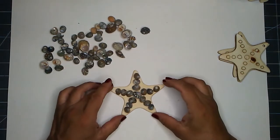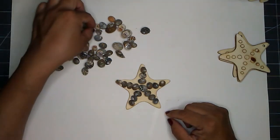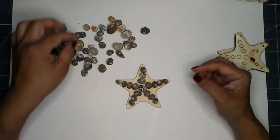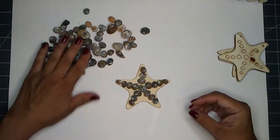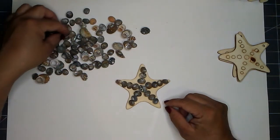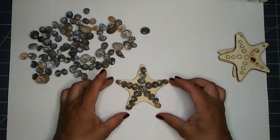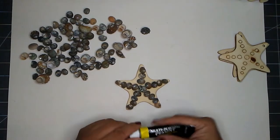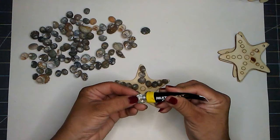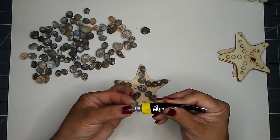I want to keep that natural look about it. I might put one more at the tip — let me see if they go all the way to the tip. I hope I have enough shells. I need some tiny ones on the end. Now I'm going to take my glue and work from the center out — put a dab of glue on there. I'm going to go ahead and do this to all my starfish.